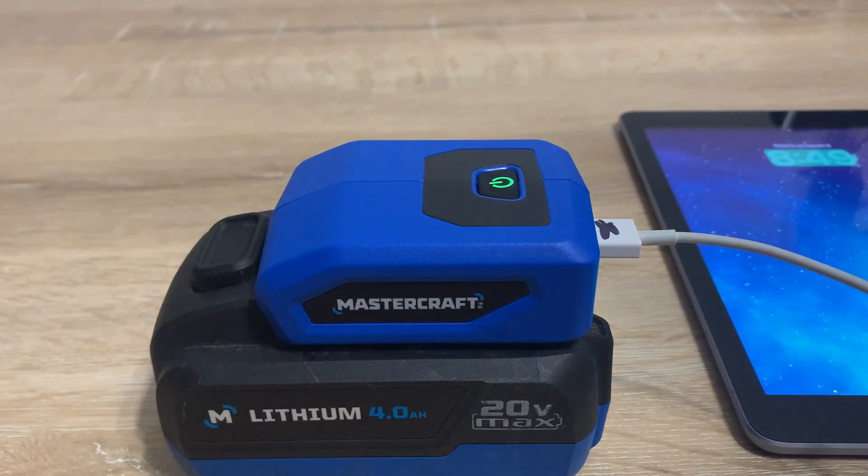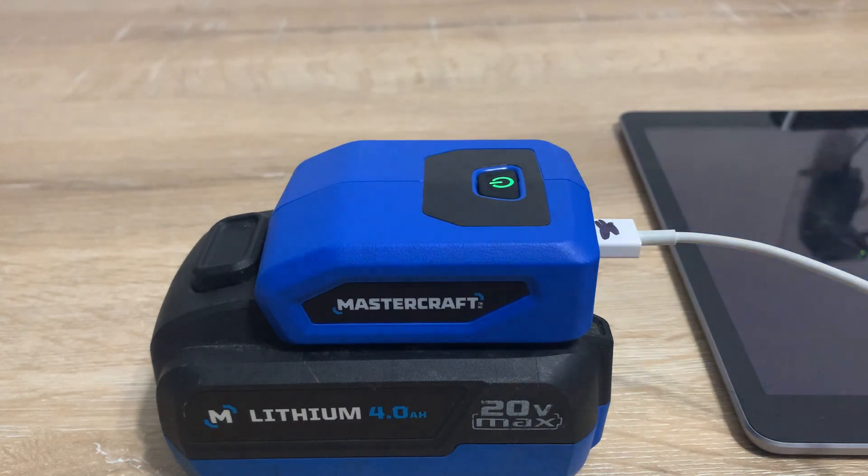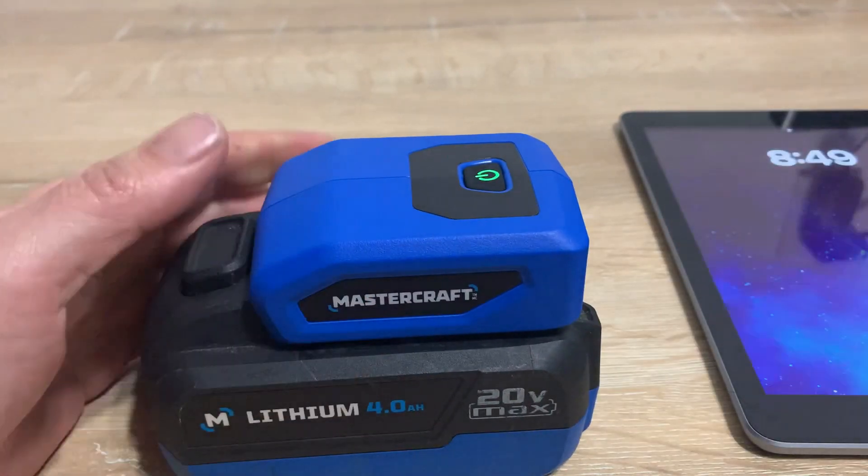It's good for on the go — if you're out zipping around on the ATV and need some power to charge up your devices, on the job site, camping, anything like that, or power outages of course. Yeah, handy little device, I like it a lot.